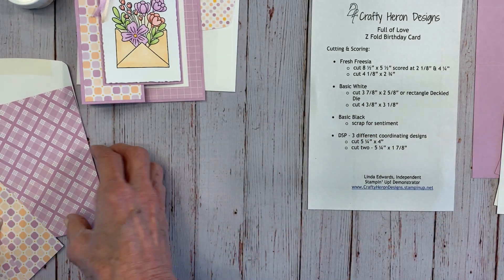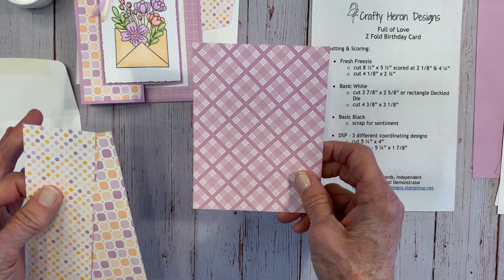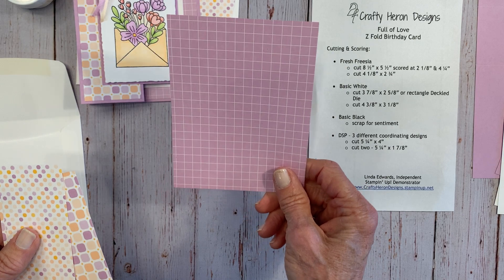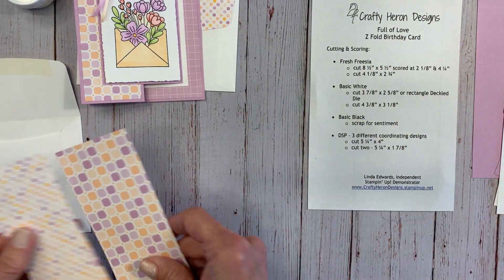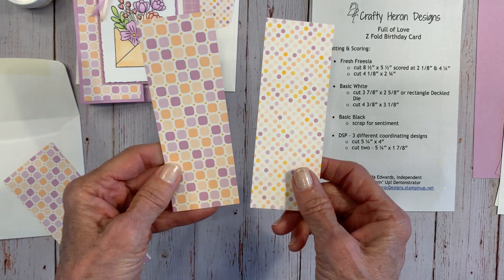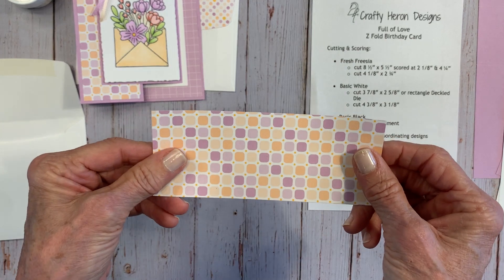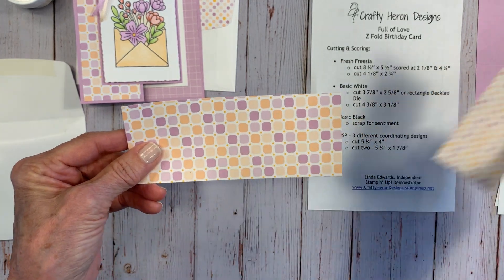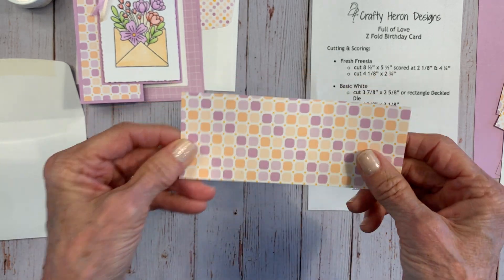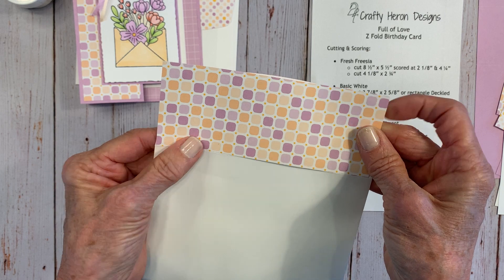You'll have a piece of Basic Black — just a little scrap for your sentiment — and we're going to heat emboss on that. You'll have several pieces of designer series paper. You can use either side. This piece is cut at 5¼ by 4, and then you have two pieces cut at 5¼ by 1⅞ — the same size. You'll also have another piece for your envelope, cut at 6 inches by 2¼ inches, which goes right here on the envelope.